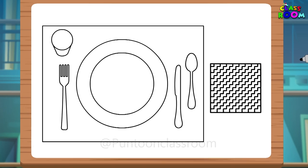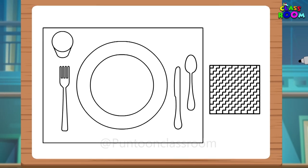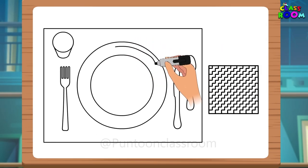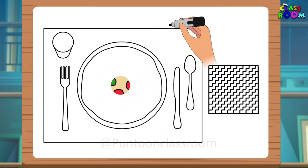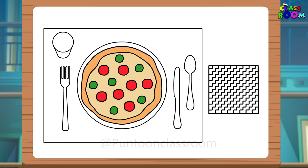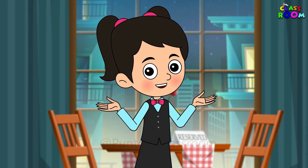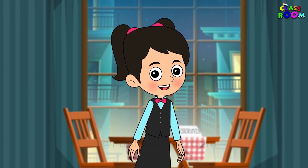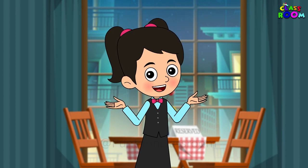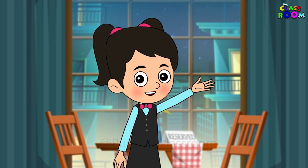Now that we have set our table, let's draw our favorite meal on the plate and then color everything. I am going to draw a pizza because I love pizzas. What are you going to draw? Enjoy drawing your favorite food and coloring it. We will see you soon in the Pundun classroom with something new. Bye-bye!